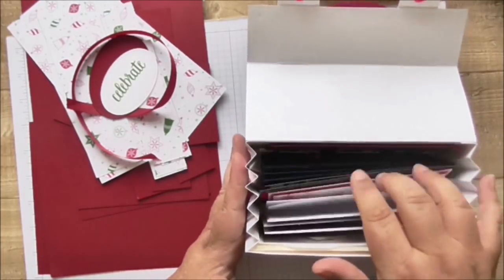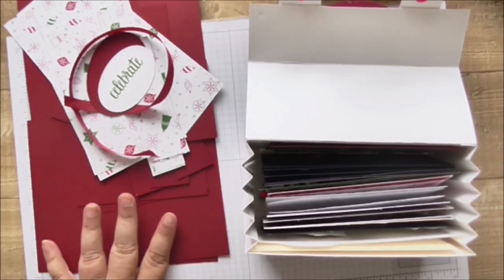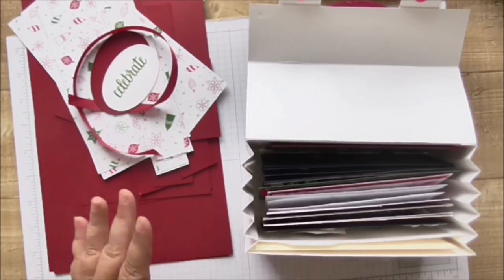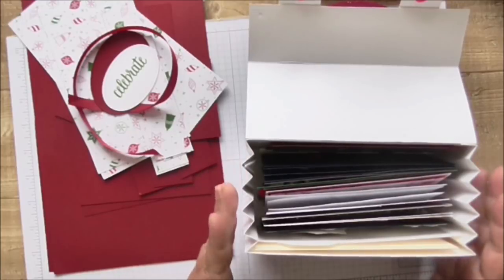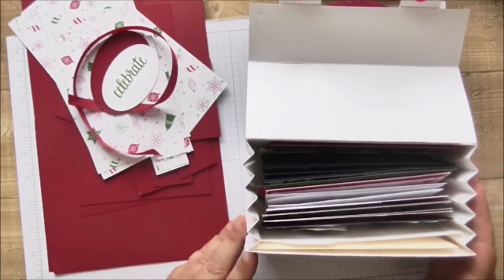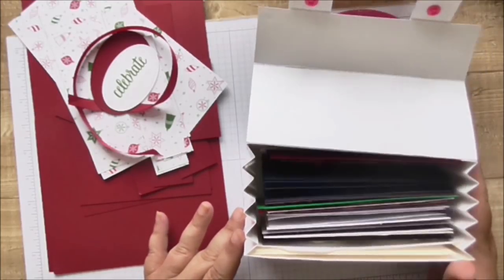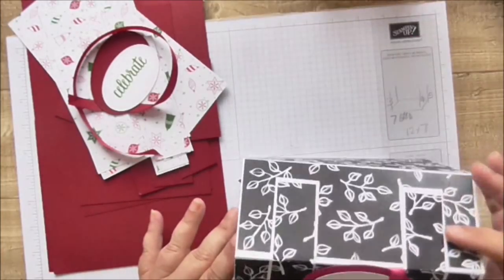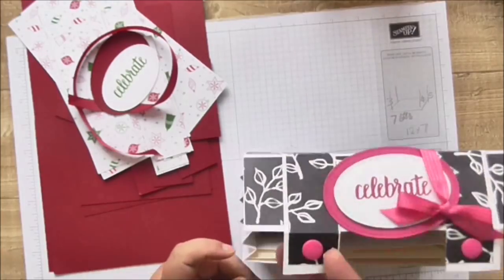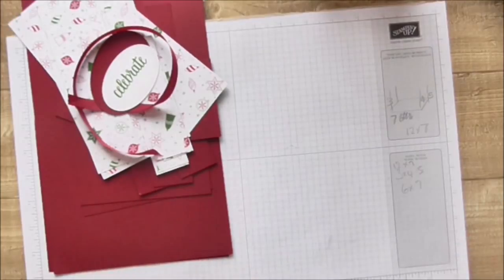That's the size you really want if you want to hold four by six cards and envelopes. This is a Christmas one and unfortunately I measured my height as four inches instead of four and a half, so rather than go back and waste all this DSP and cardstock, I'm going to go with the four by seven by three version and use it to hold smaller cards, die cuts, or whatever. I'm also going to show you how to use the little popper tool on paper or cardstock, so let's get cracking.